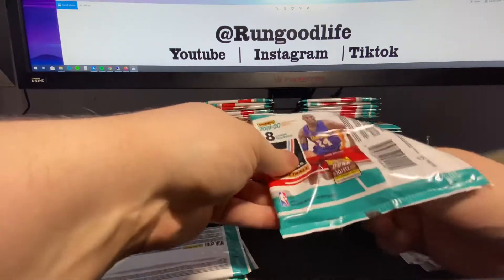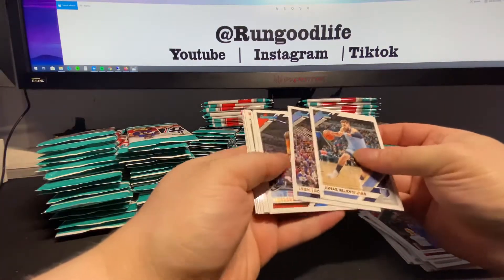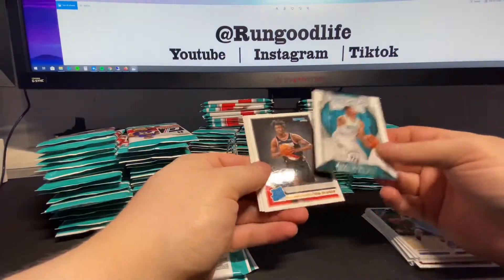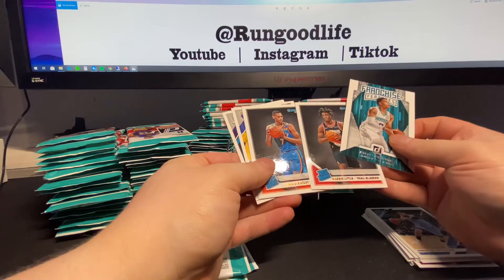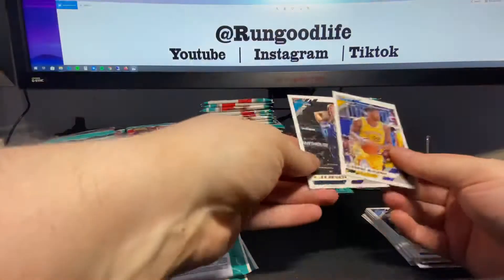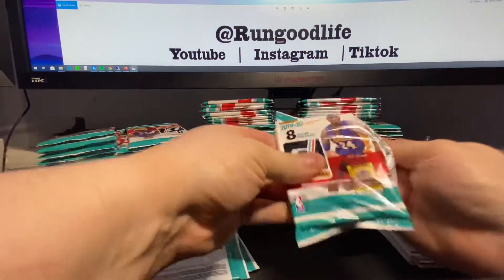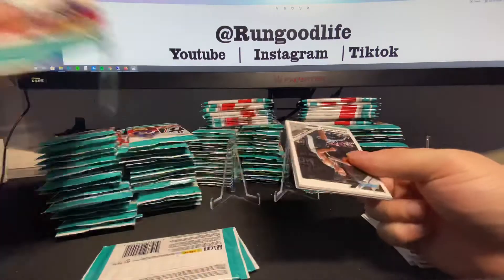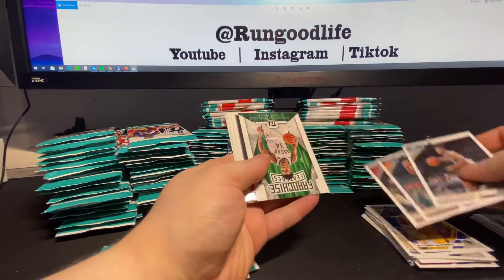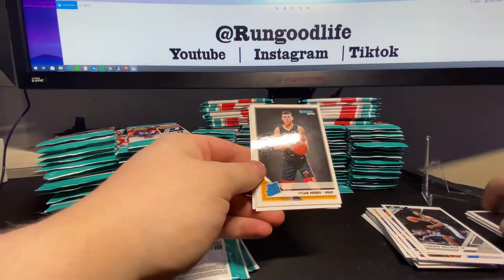Some of you said Donruss is trash, why are you busting it? I'd agree the blasters and fat packs are trash. I probably would buy Hobby if it was more readily available. Bazley, Little, and Miles Bridges insert in that pack. I enjoy this break - this is three full gravity feeders, so I'm gonna get a fat stack of rookies and I'm probably gonna hold on to the majority of them.